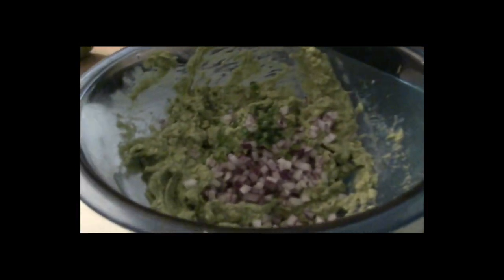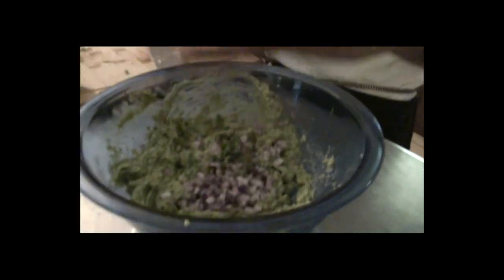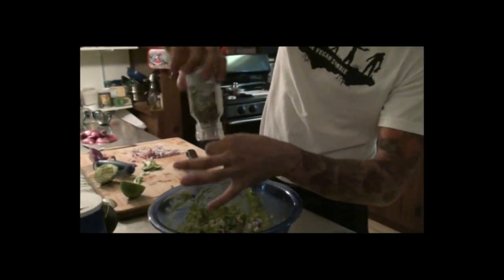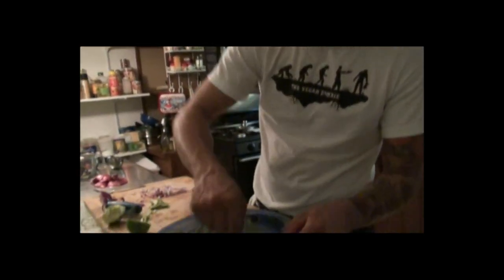Now we're ready to toss it in. This is how much salt you have to add — half a teaspoon. A little pepper. I never keep track of how much pepper I put in, but that felt good to me. And then stir it all together.